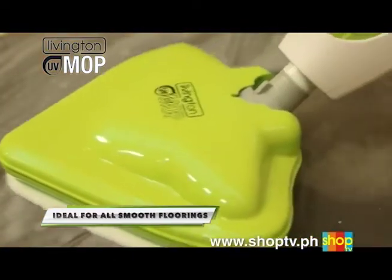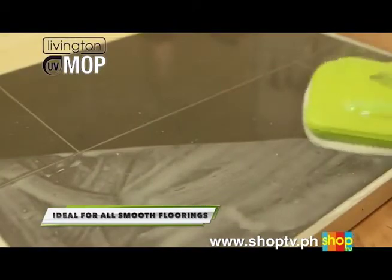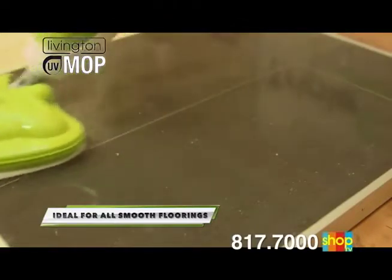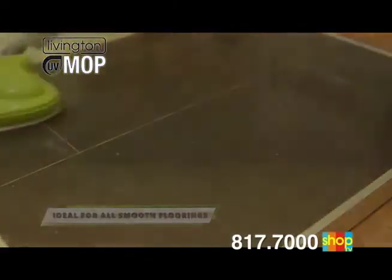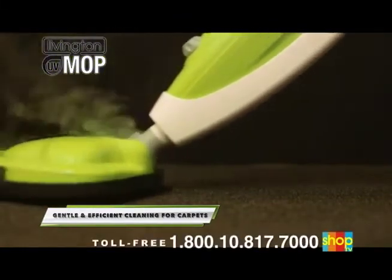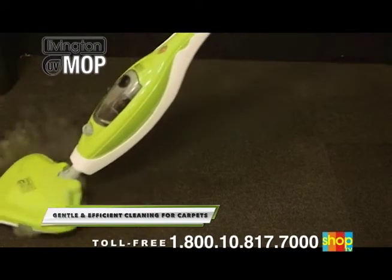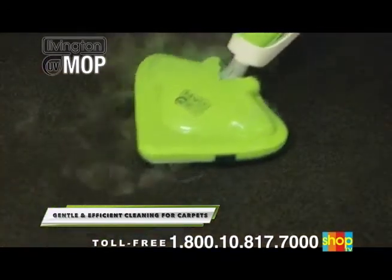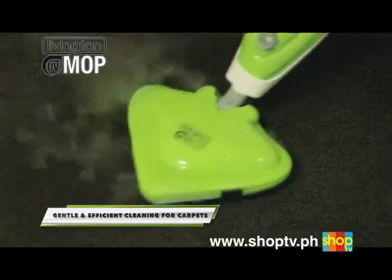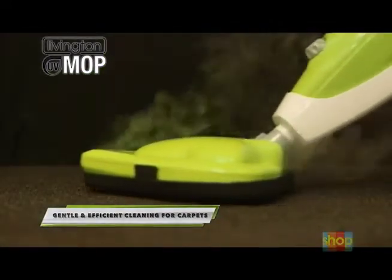Even dreaded rubber abrasions on delicate parquet disappear within seconds. On demanding dark marble tiles, the UV Mop is proven to be especially successful — even large-scale soiling is removed in no time, leaving only streak-free, gleaming cleanliness. On carpets, the unbeatable depth penetration of the Livington UV Mop is without competition. Just put the unit onto the convenient carpet attachment and glide over the carpeting. Even fine dust particles are completely removed from all pores in no time at all.